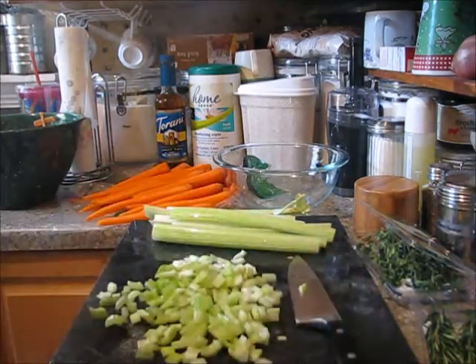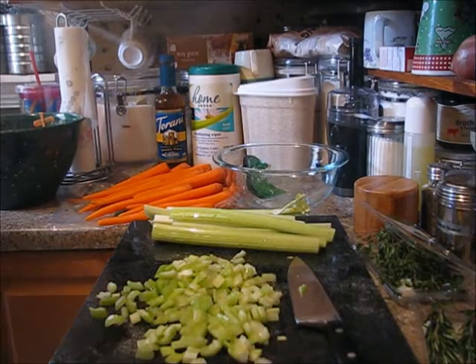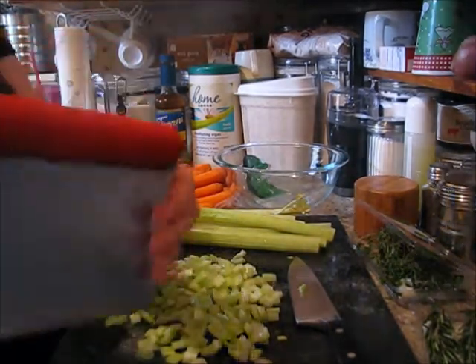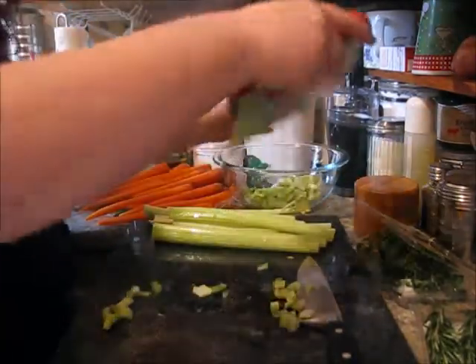Hang on a minute - I'm missing my little scoop, let me get it out of the dishwasher. These are very, very handy - you just scoop it up and put it in the bowl.